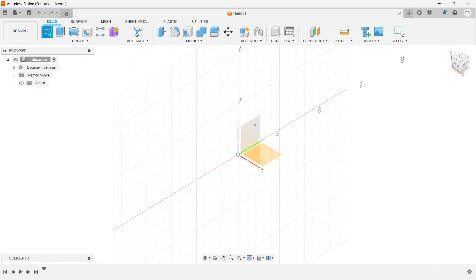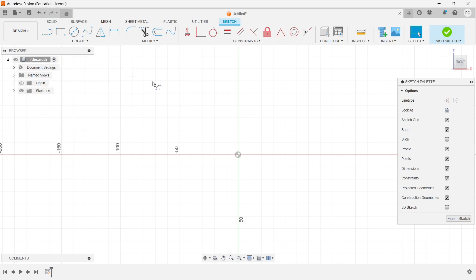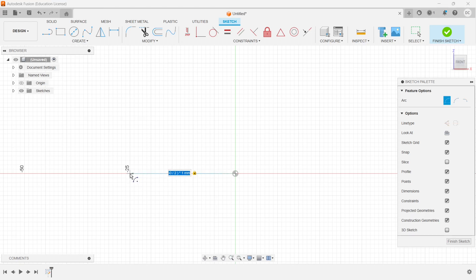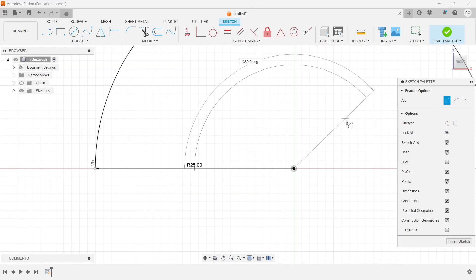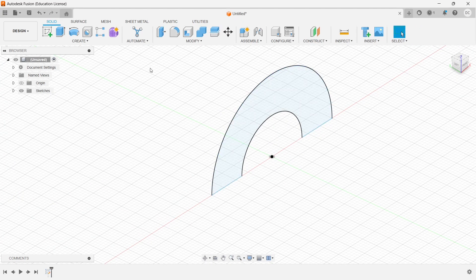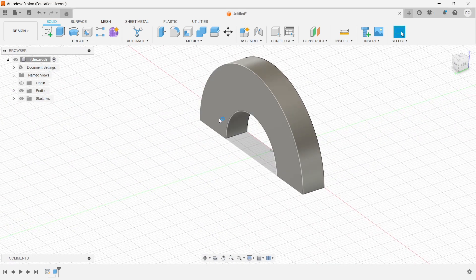I'll go to the sketch and choose the arc with center point command. The first semicircle radius is 50 divided by 2, and the second is 25 divided by 2. I'll cover them up with a line and finish the sketch. Then I'll go to extrude and extrude this for a distance of 7mm. Once done, I'll select the end face.